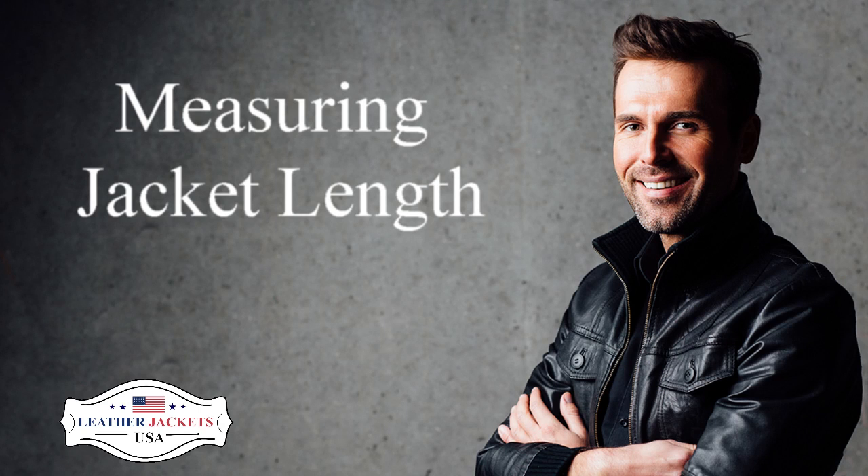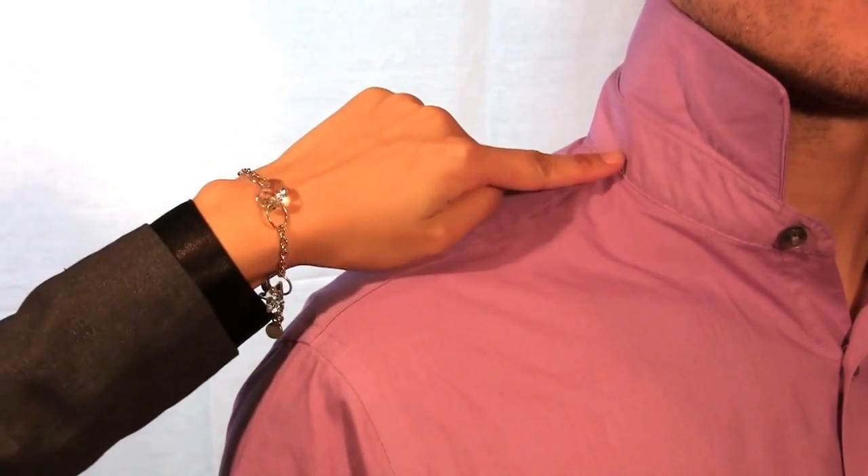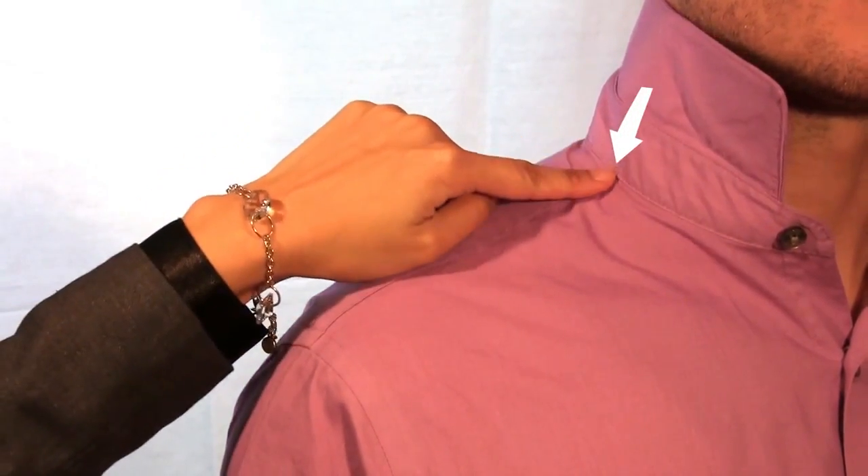For this measurement, it is important to look straight ahead and not look down at the measurement tape, as this will alter the measurement numbers and the ultimate fit of your jacket. Follow the fabric seam until you identify the base of your collar seam.